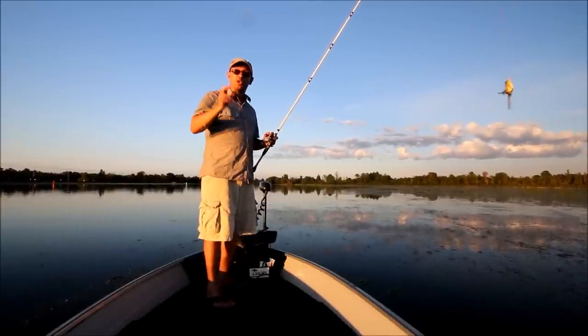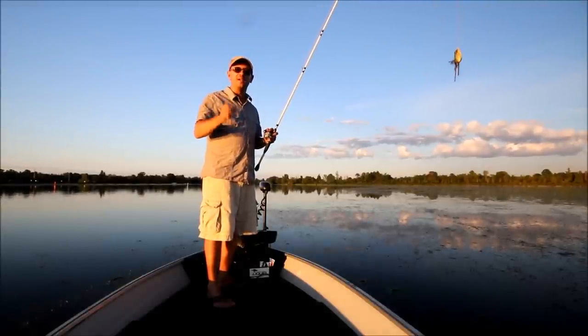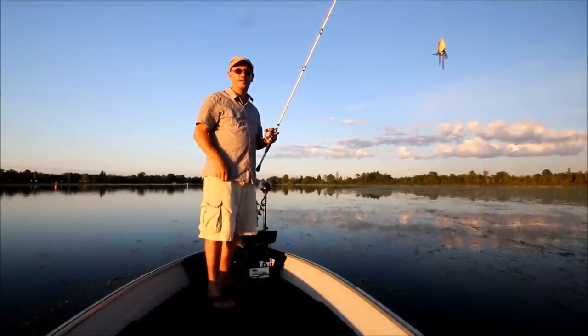Hope those tips were helpful for some topwater frog fishing this summer. Thanks for watching Bass Pro OneSource, I'm Justin Hoffman, and we'll see you out on the water or in the woods next time.